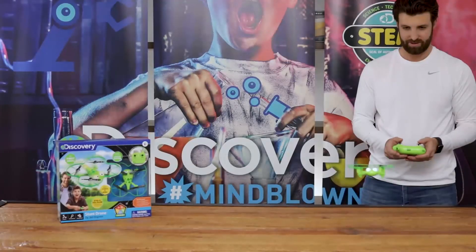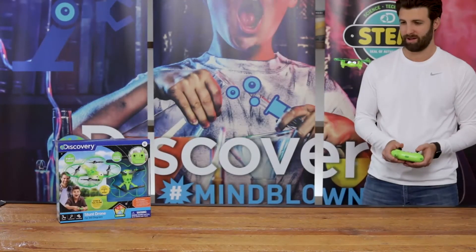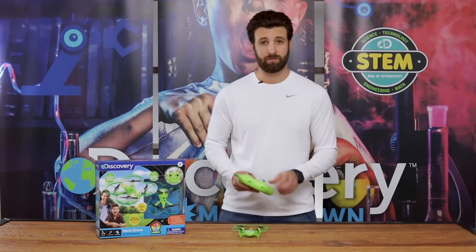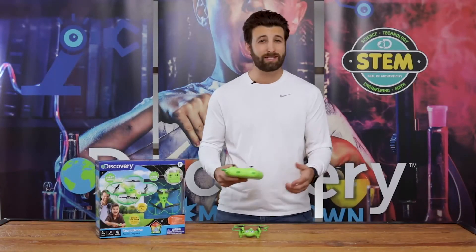The 150-foot remote control range is also ideal for first-time pilots. Once you're confident in your flying ability, feel free to switch it from starter to expert mode to really step up your game.